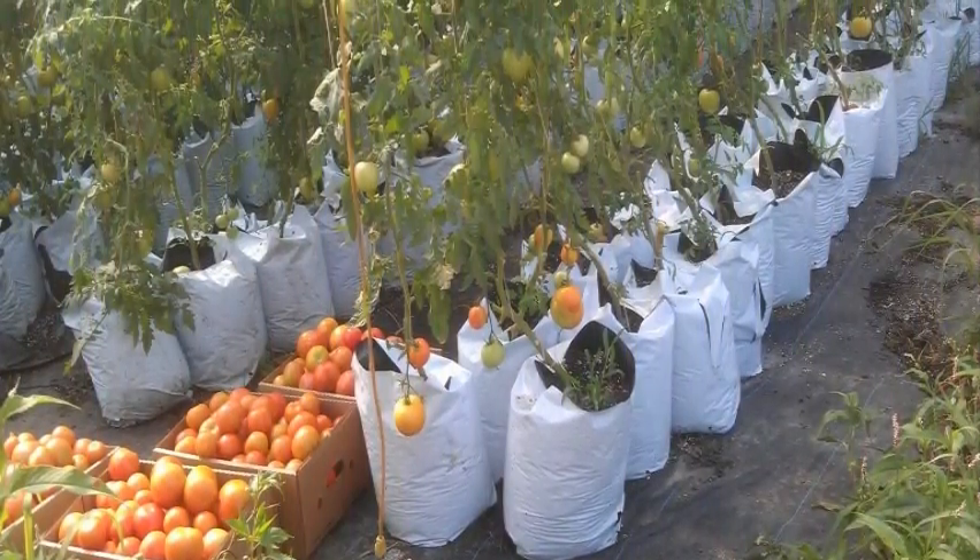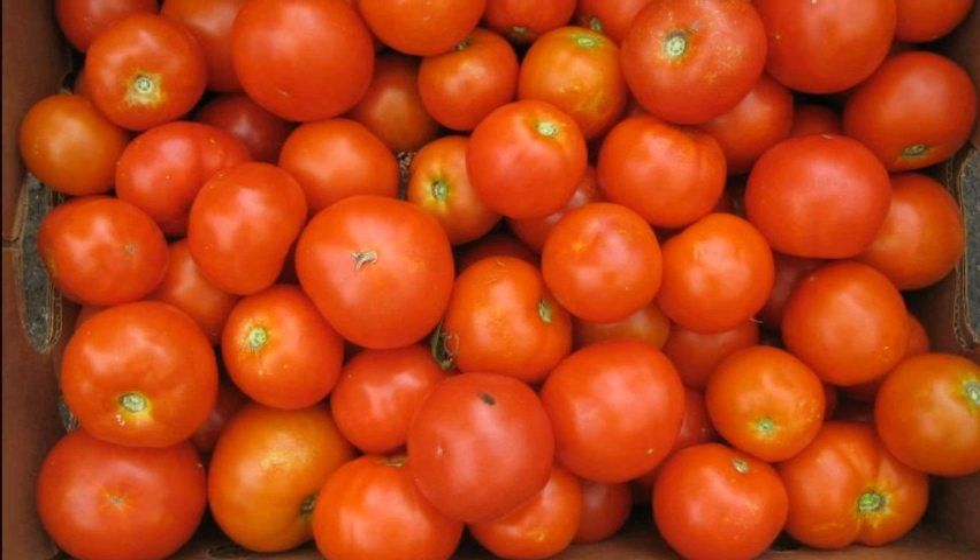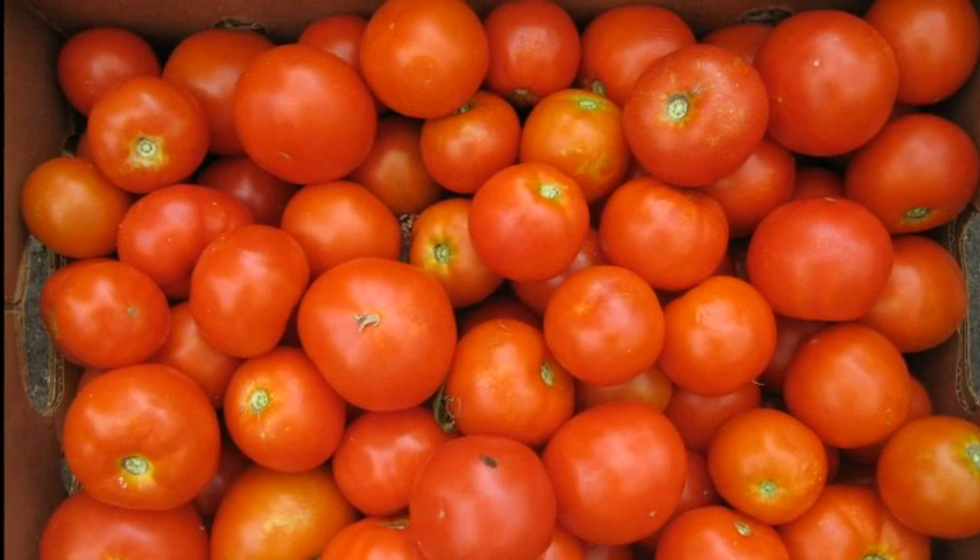Now harvest begins. MacArthur Farm, famous for great tomatoes with superior taste and slicing characteristics.